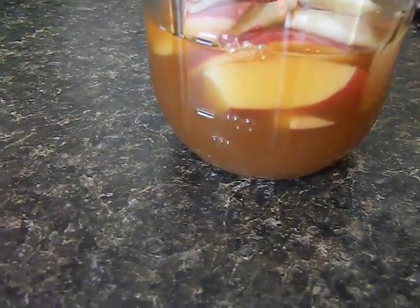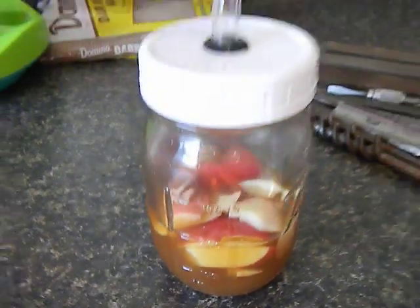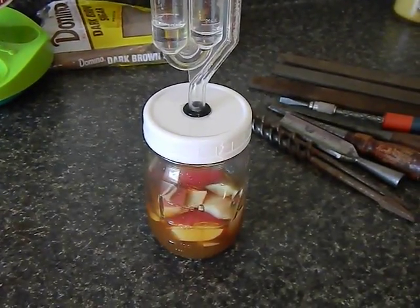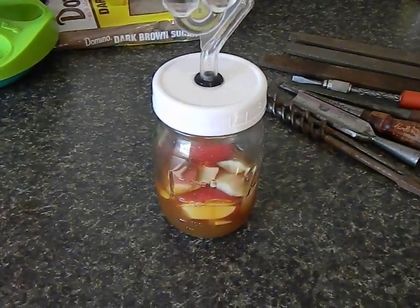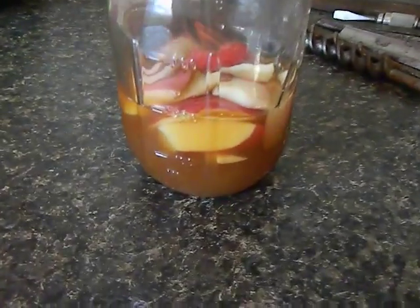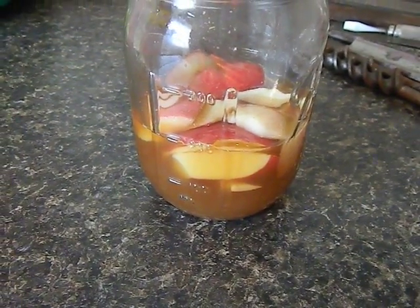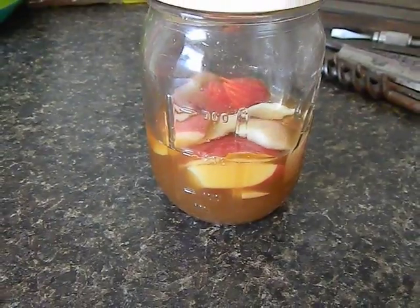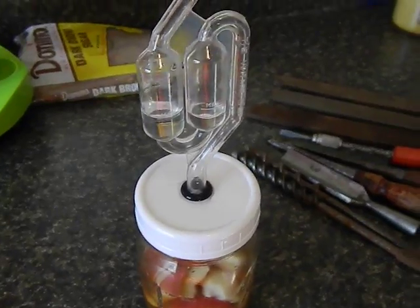What's going to happen is after about a week this will probably start bubbling and churning. In about 10 to 12 days this thing will really be going, just like a beer. At that point I'll probably capture the yeast and use it for something else — we'll do some videos on that when we get there.